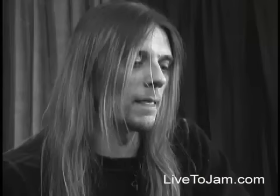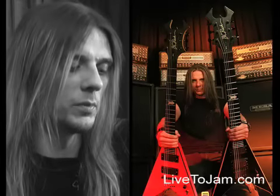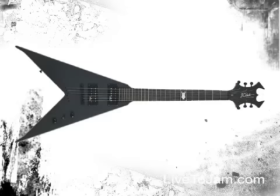For Five Finger Death Punch, I switched over to BC Rich guitars. I've always loved BC Rich — it was a really cool design. I started really liking the Vs because the accessibility to the frets was so much easier. They were lighter, so you could perform and get around on stage a little easier. Then when I saw the Junior Vs from BC Rich, I just really fell in love with them.